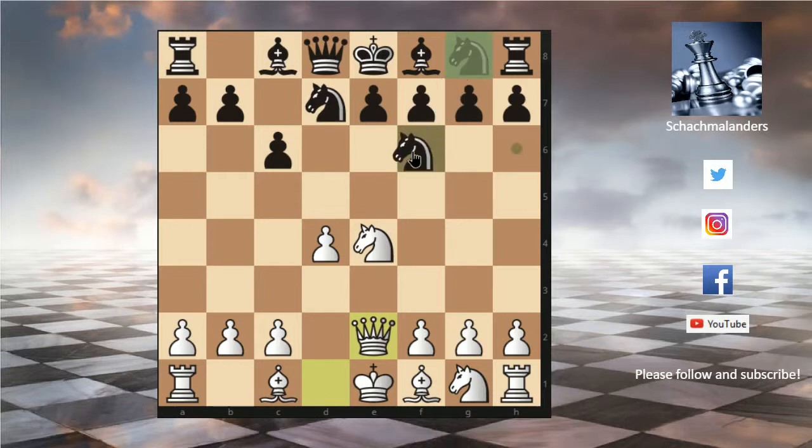Black played knight gf6. You can pause the video if you want to find the move by yourself, otherwise I'm going to show it now. And it's really cute — it's knight to d6. Checkmate, because the pawn on e7 can't take back the knight because it's pinned.